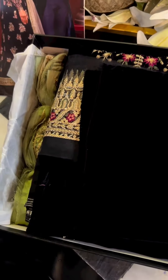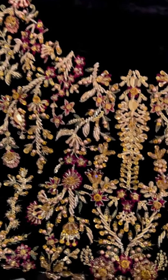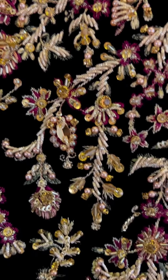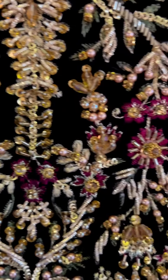Euphoria — let's unbox it. This is the front yoke, which is heavily worked on. You can see beautiful reshom nakshi, pearls, diamantes, and sequin elements in it. It is gorgeous.